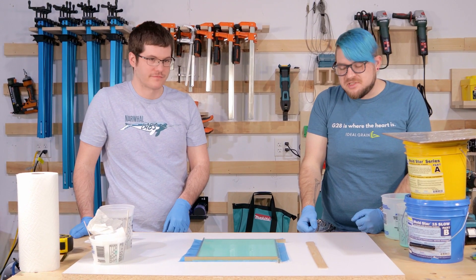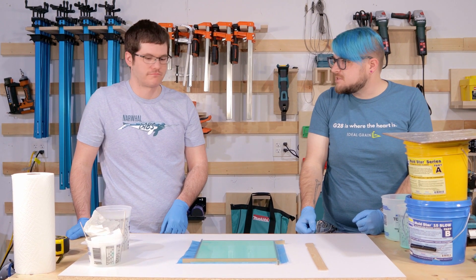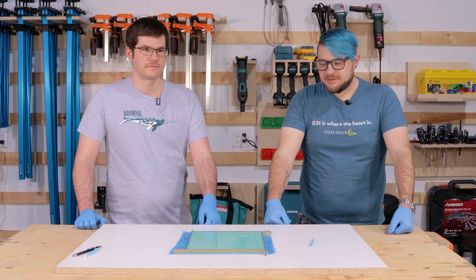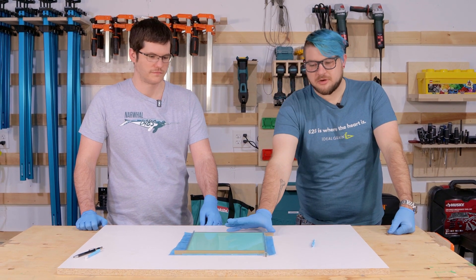We'll come back in a few hours, demold this, and maybe pour some resin in it. It's been a little over four hours now and this should be fully cured.